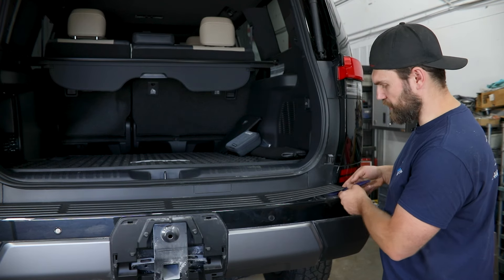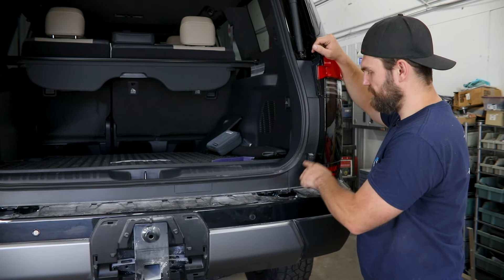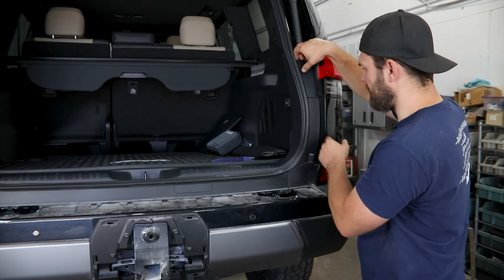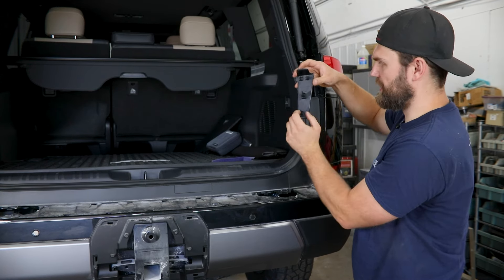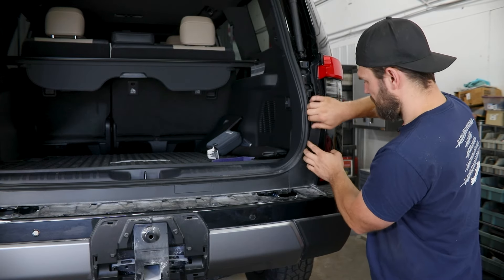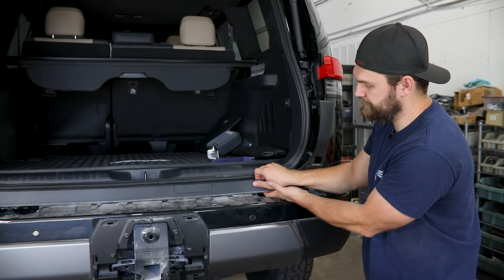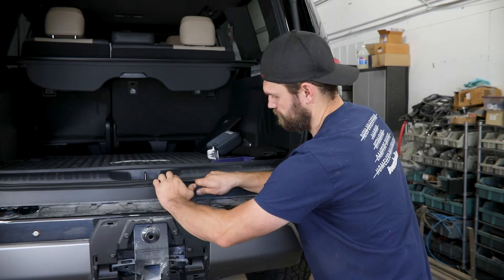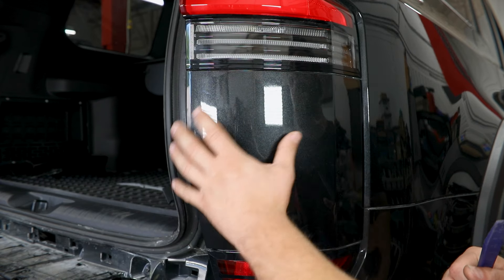Next, with the hatch open, you can pop the top cover off of the bumper face here. We're just going to get underneath the seam with the plastic pry tool and pull up, then work our way across releasing all of these clips. Then coming up top here we'll remove this inner black trim just between the door seal and the taillight. This top section you can just pull straight out — it's just got a couple clips on the inside — then work down doing the same thing for the rest of these all the way across.